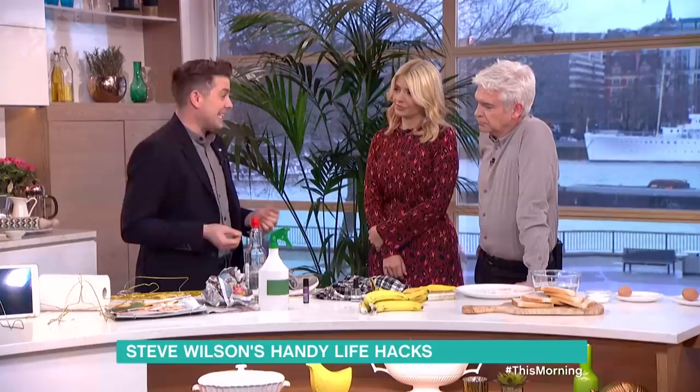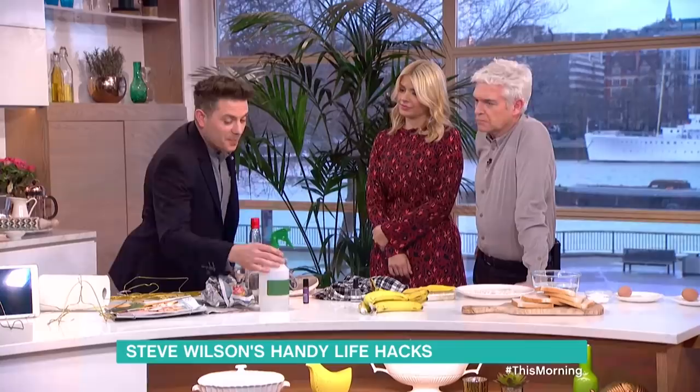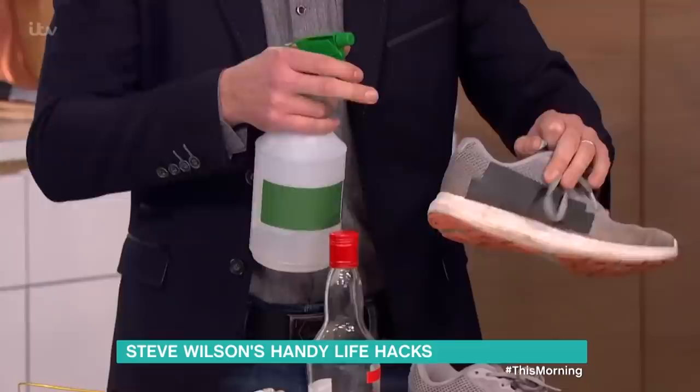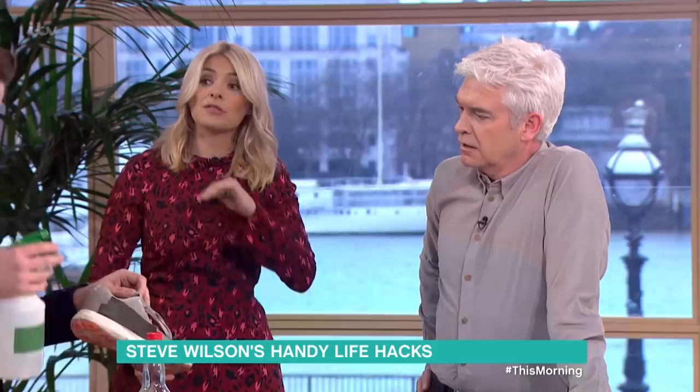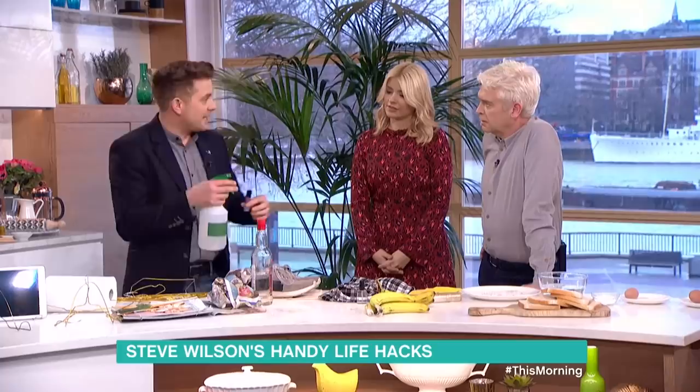Vodka is really cool for cleaning — it's brilliant. You can use vinegar to cut through grease and oil, but it does leave a smell, whereas vodka is odourless. So pop neat vodka into a spray bottle and spray it onto things. If you wanted to make it smell nice, use essential oil or some lavender, mix it in — but it works just the same as those fabric sprays you can buy on the market.